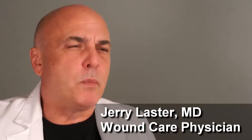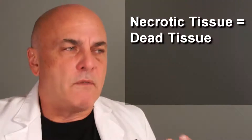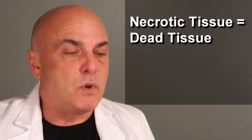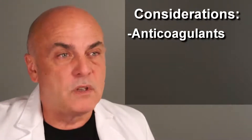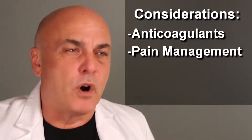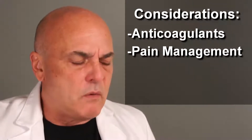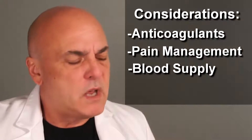Each patient is going to be a little different when you approach them and see necrotic tissue or slough in the wound. If I think the patient is going to benefit from having that tissue removed and there's no contraindication, such as being on anticoagulant medication that might lead to bleeding, I also want to make sure that pain control is adequate in that patient — I don't want to hurt them by taking off that dead tissue. I want to make sure they have adequate blood supply to heal that area.